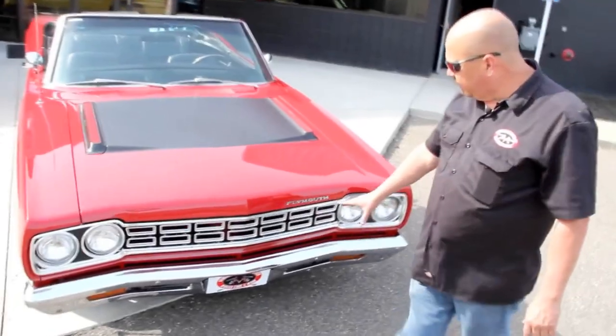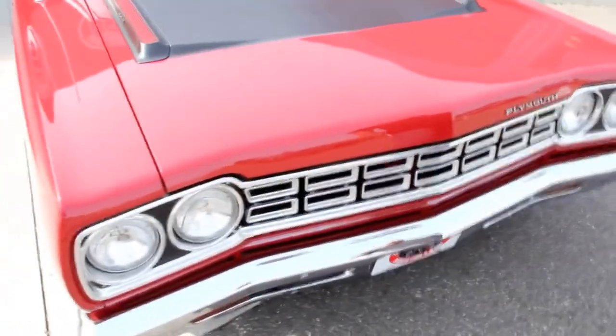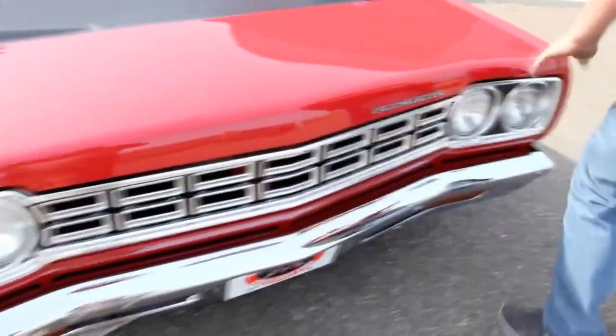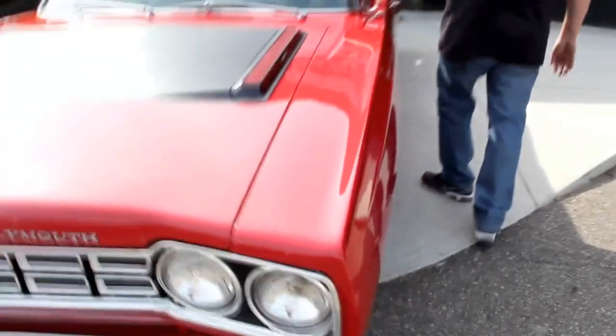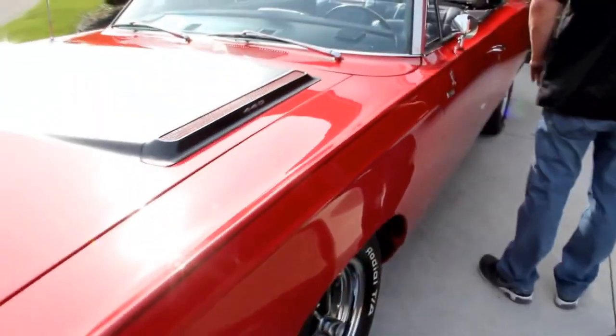The grille here has a great looking shape, beautiful front bumper, really nice body work, really straight paint, nice even body lines. Everything fits real nice. Stainless is in good shape.